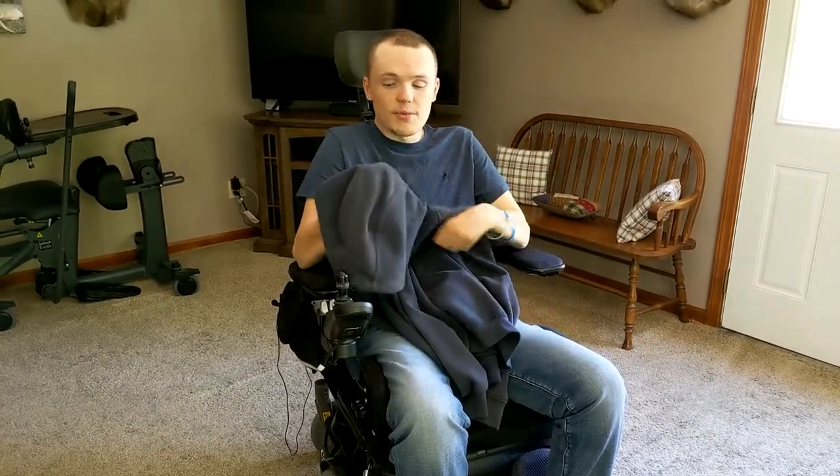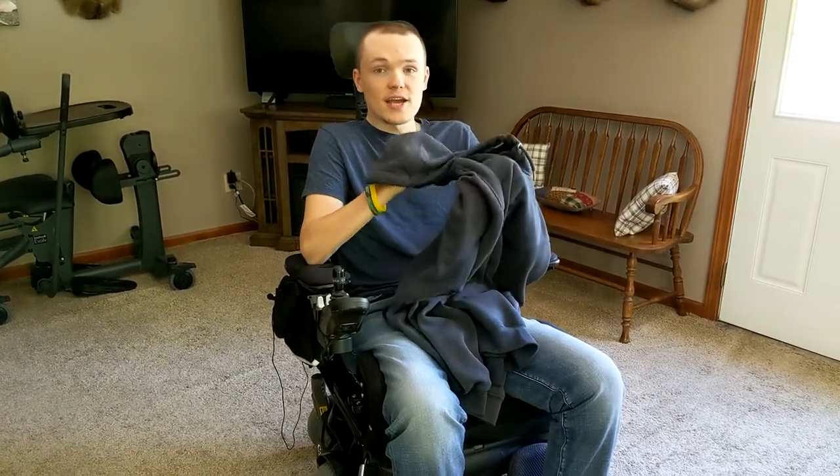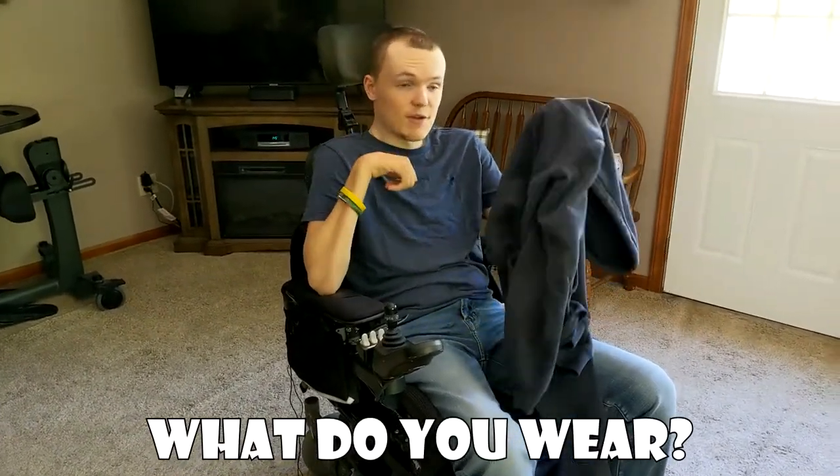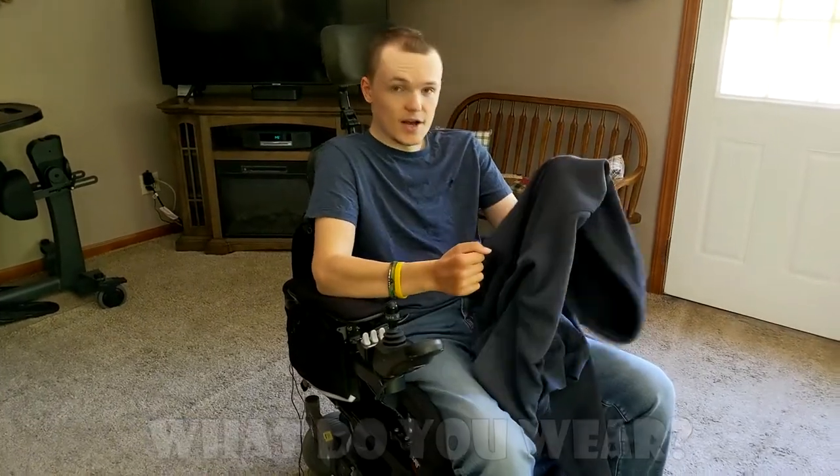So in this video, I'm going to be showing you how I put on and take off my sweatshirt. If your body is normally cold like mine, let me know in the comments what you wear and if you have a certain way of putting it on or taking it off.